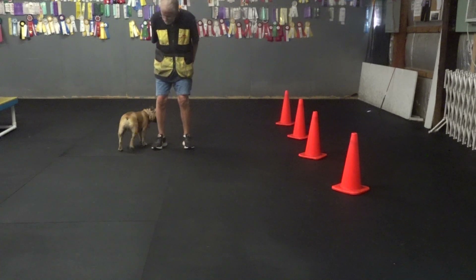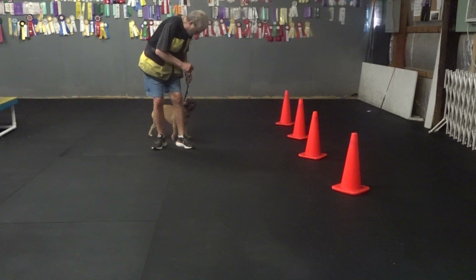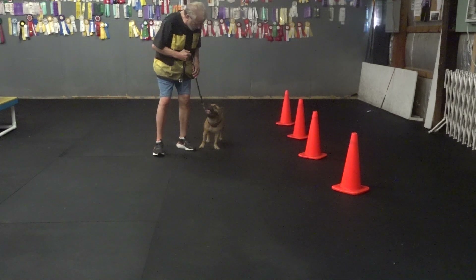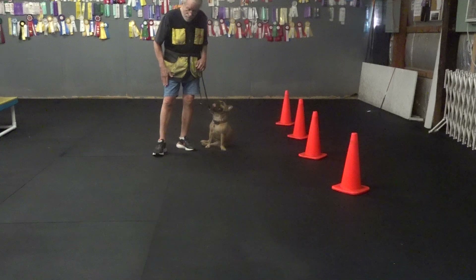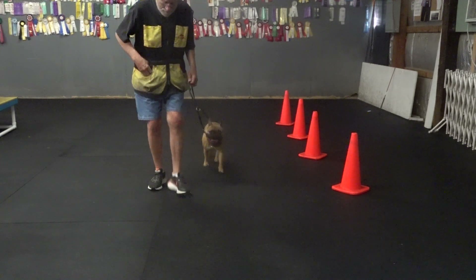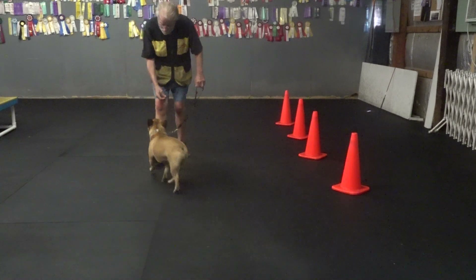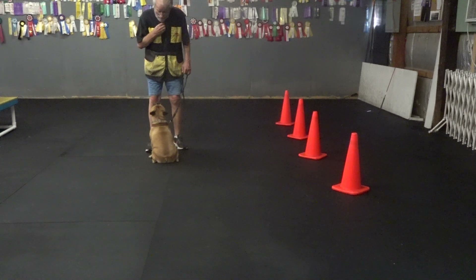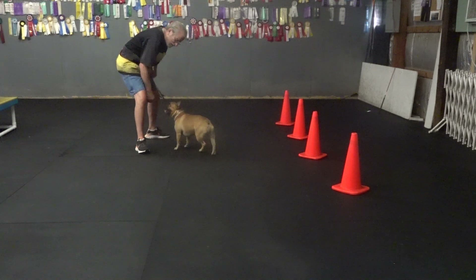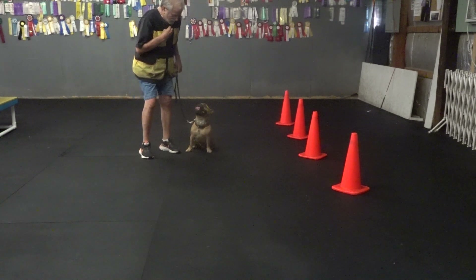Henry, go right. Now that one — now that one. Heel. A little step forward to get him next to me. It was without — sit — without dropping my right foot back. It wasn't so quick though either. Heel. Here, Henry. Sit. Yes. Heel. Come on. All right. Heel. Heel. Yes.